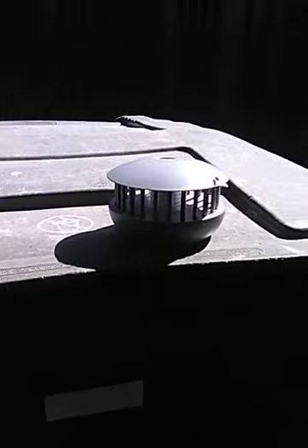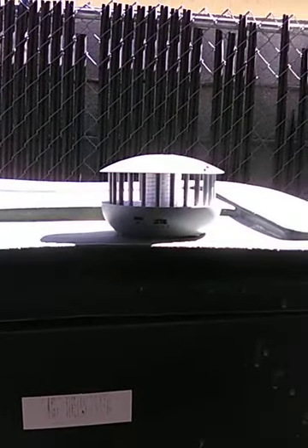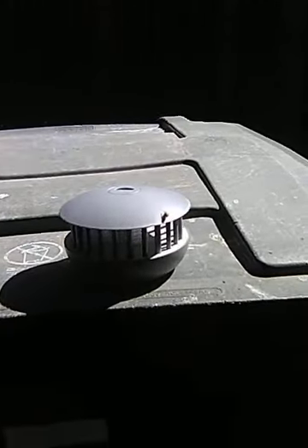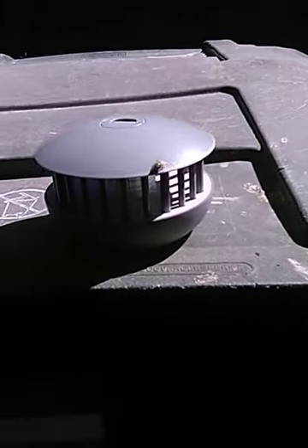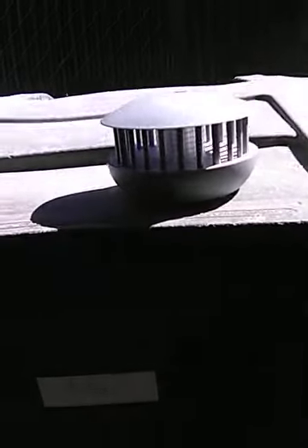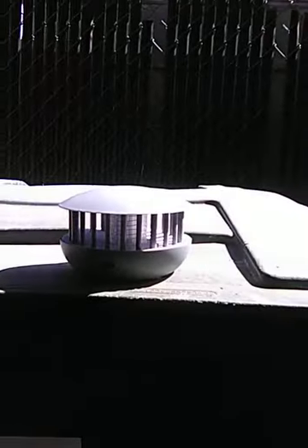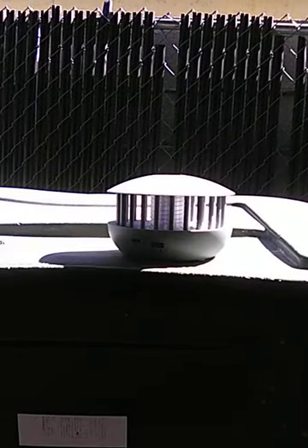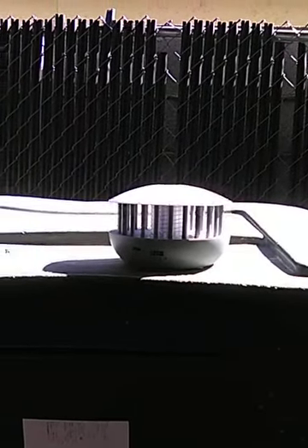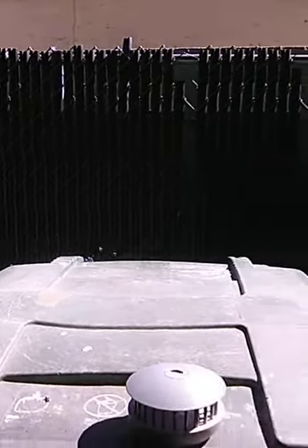Alright guys, here's a product review of the PIC Insect Killer. I've been out here for about 3 hours and all I've seen is flies getting on top of the device but too stupid to go inside and actually get zapped. I'm gonna stay here recording for about a minute and let's see. I've been out here for 3 hours and nothing has happened — all I've been seeing is flies. I even put it on a trash can where there were multiple flies.